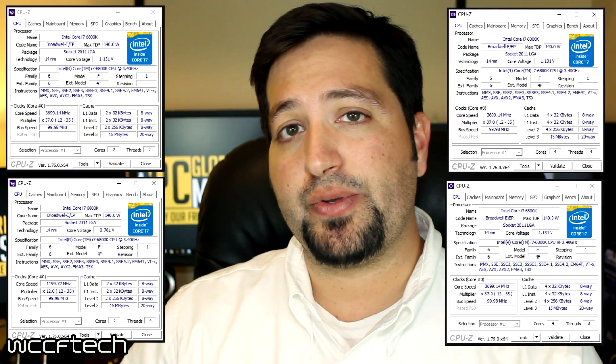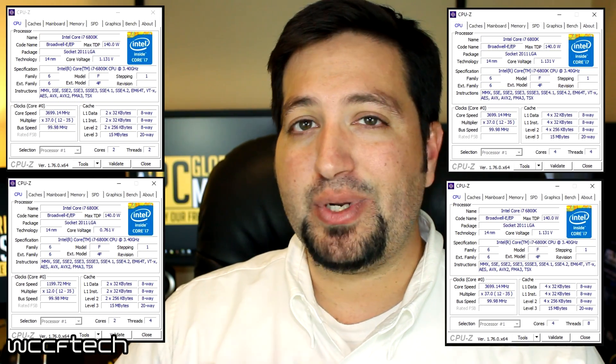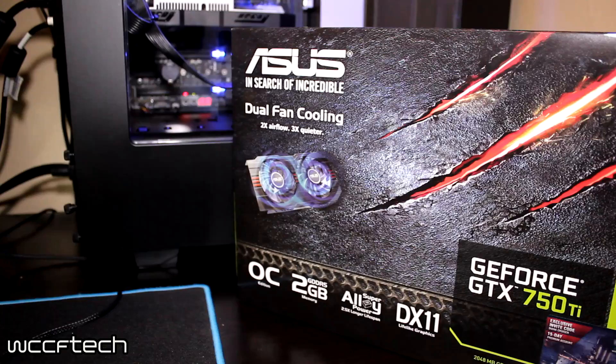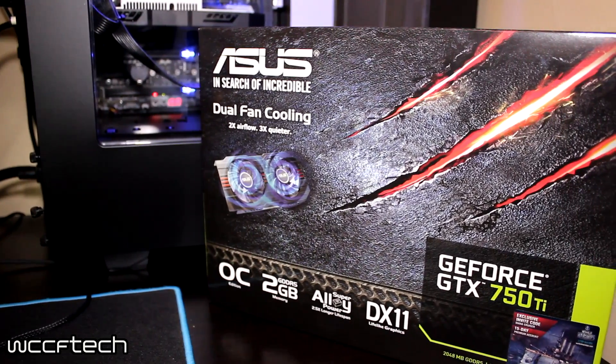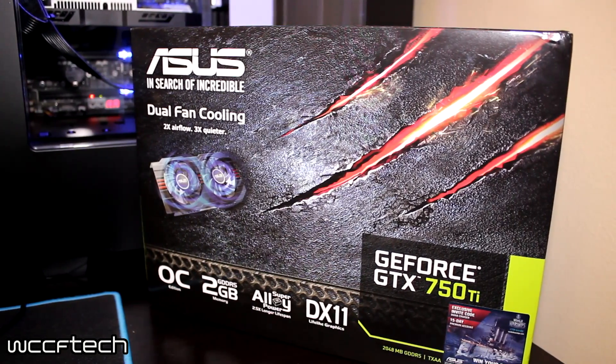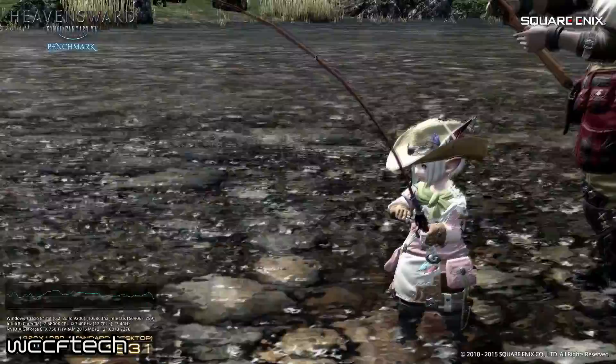Admittedly, some of those configurations are entirely overkill for something like a GTX 750 Ti, which isn't exactly an expensive or hard graphics card to run. We used the ASUS GTX 750 Ti OC Edition — a 2GB video card — and we're going to test it in three different games representing different classes of games, with each core running at a static 3.7GHz.